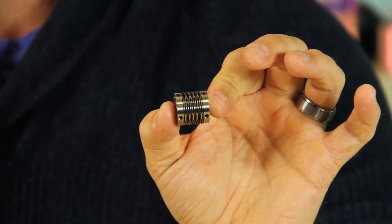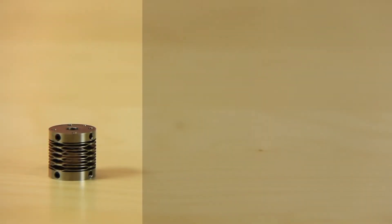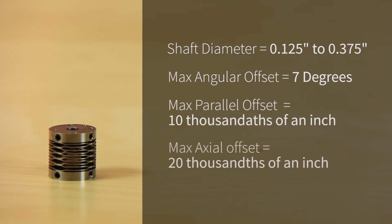You've got to walk before you run, so we'll start with this little guy here first. This is the 300750 servo coupling. Shaft diameters between 0.125 and 0.375 inches, max angular offset of 7 degrees, max parallel offset of 0.007 inch, max axial offset of 0.007 inch, and lastly a max torque of 12 pound inches.